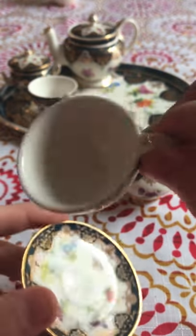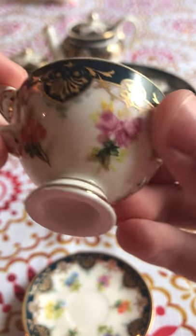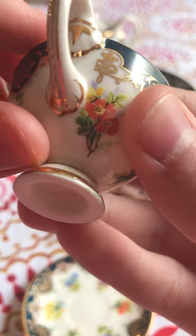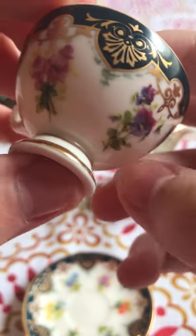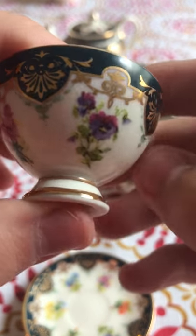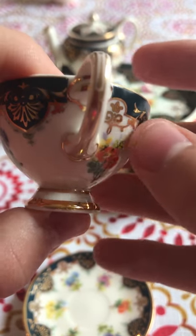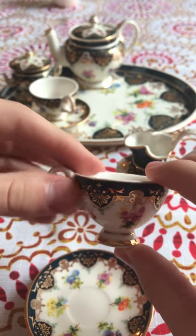Next thing we're going to look at is the teacup. It's a beautiful teacup with a lot of designing on it. I love the flowers — especially those purple flowers. I love the little details they added on it, and whenever I look at this part I think of an owl. Here's the teacup with a size comparison to my hand — it's very, very tiny.